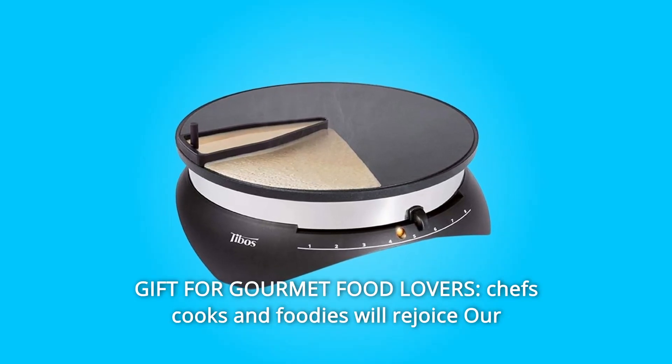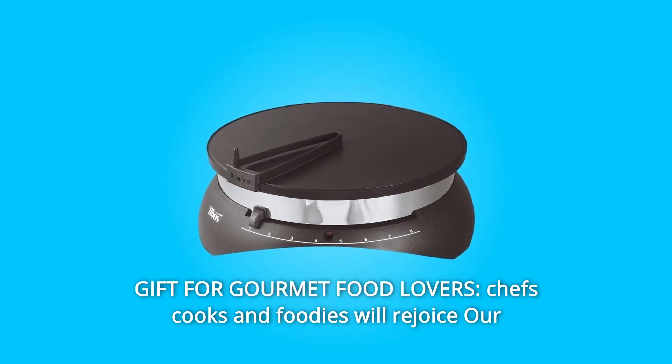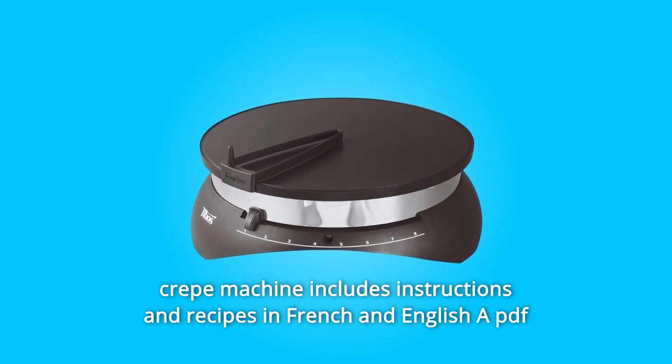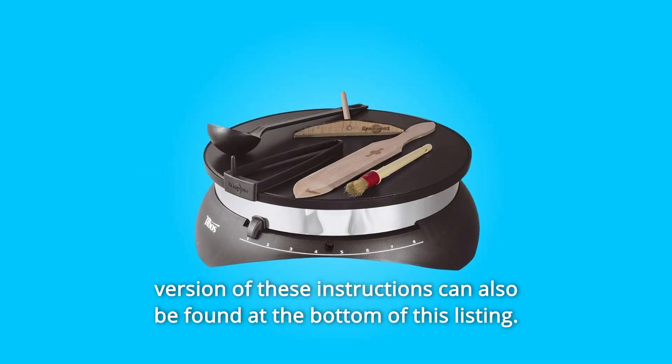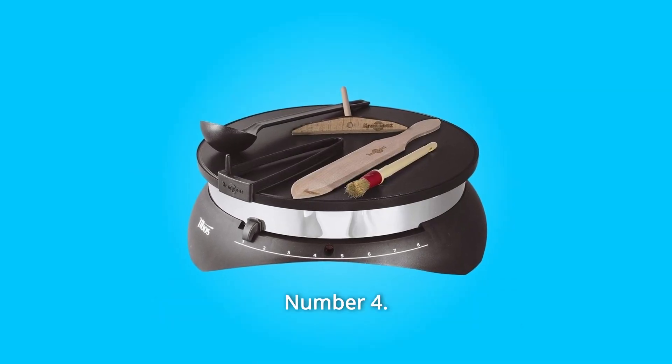Number 3: Gift for gourmet food lovers. Chefs, cooks, and foodies will rejoice — our crepe machine includes instructions and recipes in French and English. A PDF version of these instructions can also be found at the bottom of this listing.